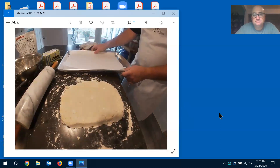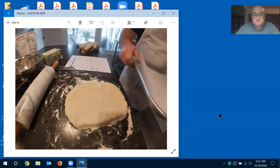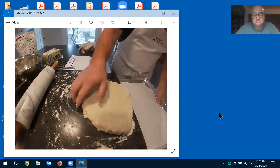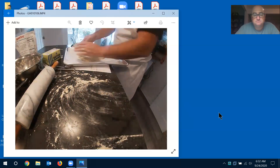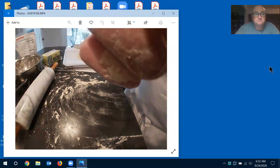I'm going to put this in the fridge for about 30 minutes just to make sure all that butter is nice and cold.